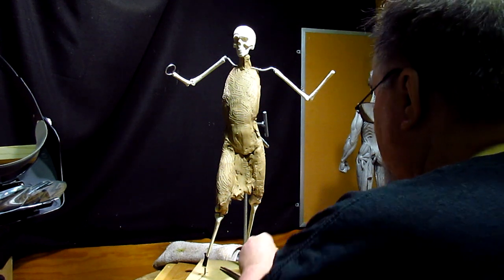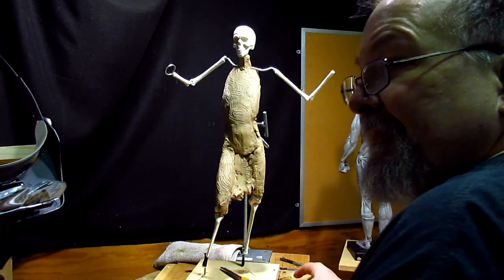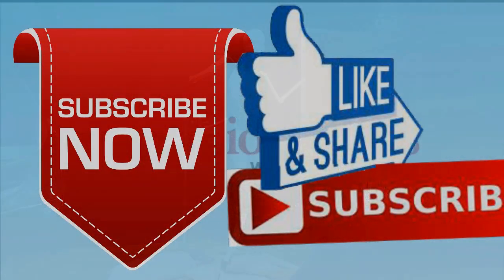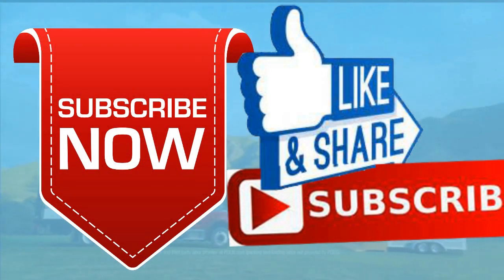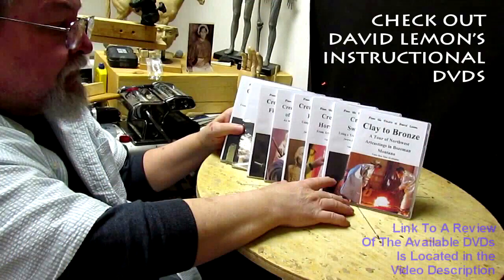Alright, I'll see you guys next time. Goodnight. Give me a thumbs up and share my video, and check out my instructional DVDs — the link is down below this video. Alright, see you next time.